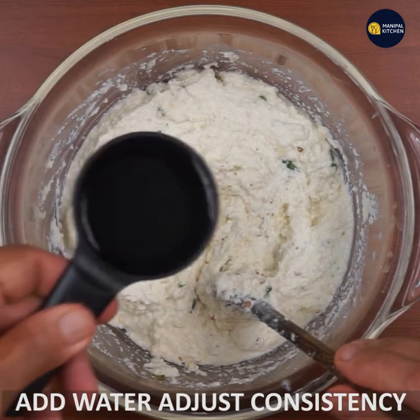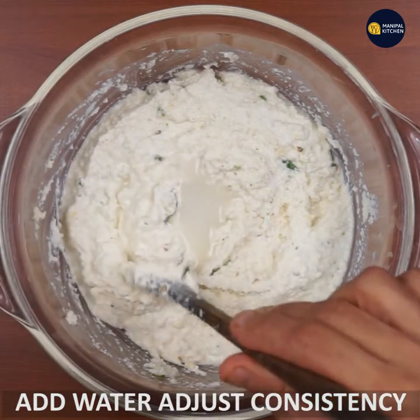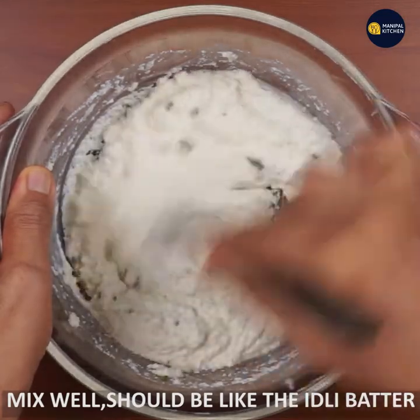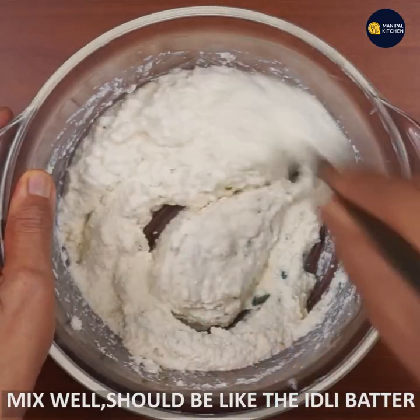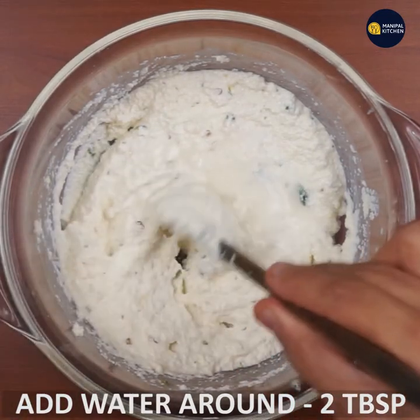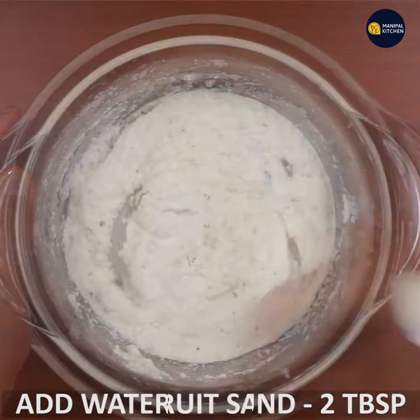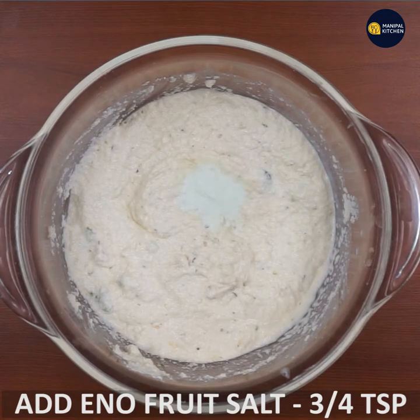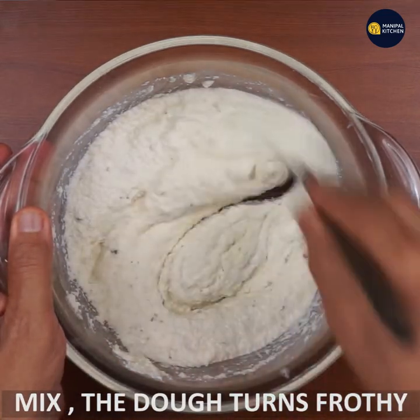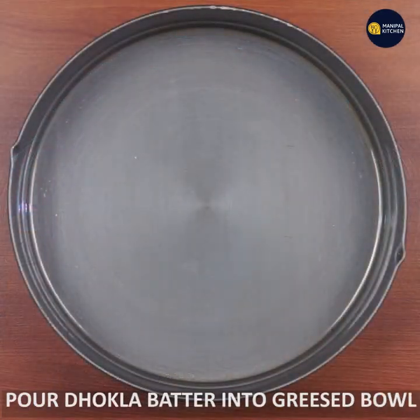Do not turn the dough until it is fully made. Heat it up gradually. The dough should be smooth and not mixed unevenly. It will be a little bit greasy.